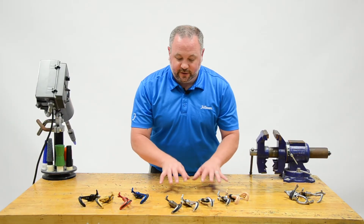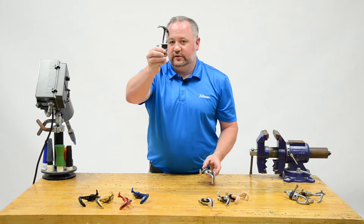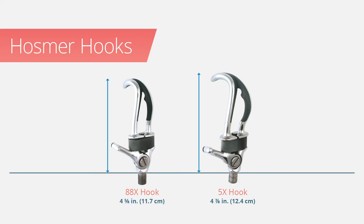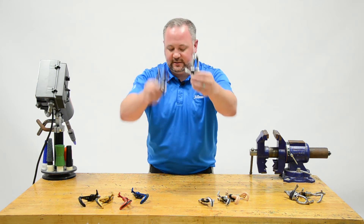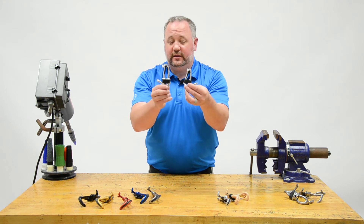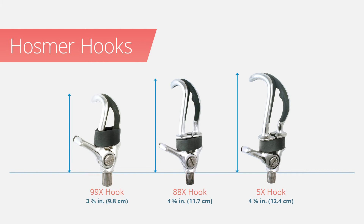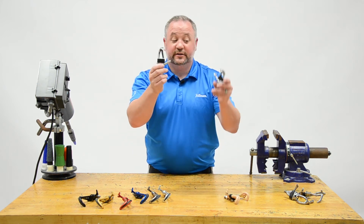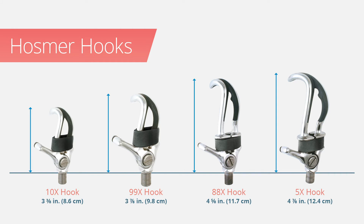These canted hooks also come in a lot of sizes. Taking a standard number five hook, I can drop down to the 88X, which is about a quarter inch shorter. For a medium-sized adult, smaller adult, or teenager, I may choose the 88X over the standard five. If that's still a little big, I can go down again to the 99X — the small adult hook — which is a little shorter still.